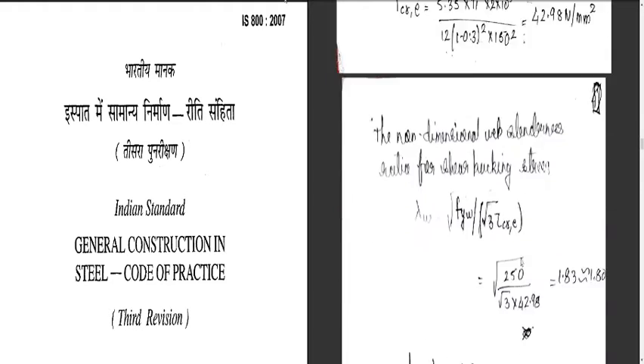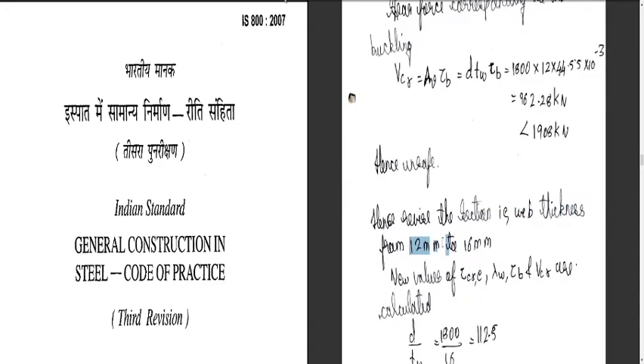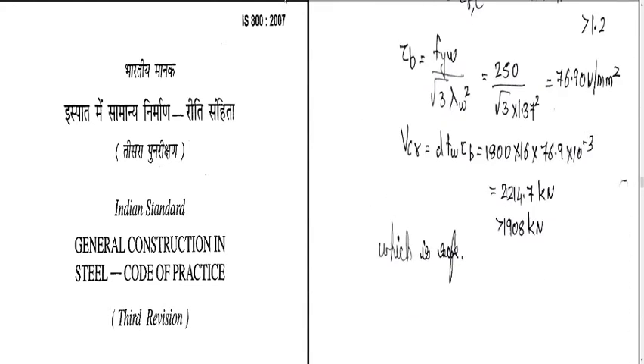Next, we computed the shear capacity of the web and got 962.28 kN, but our calculated shear force due to loading was 1908 kN — hence we needed to revise. We cannot increase the depth of the section, so we increased the web thickness from 12 mm to 16 mm. Recomputing gave a shear capacity of 2214.7 kN, which is greater than 1908 kN. This was completed in the previous class.